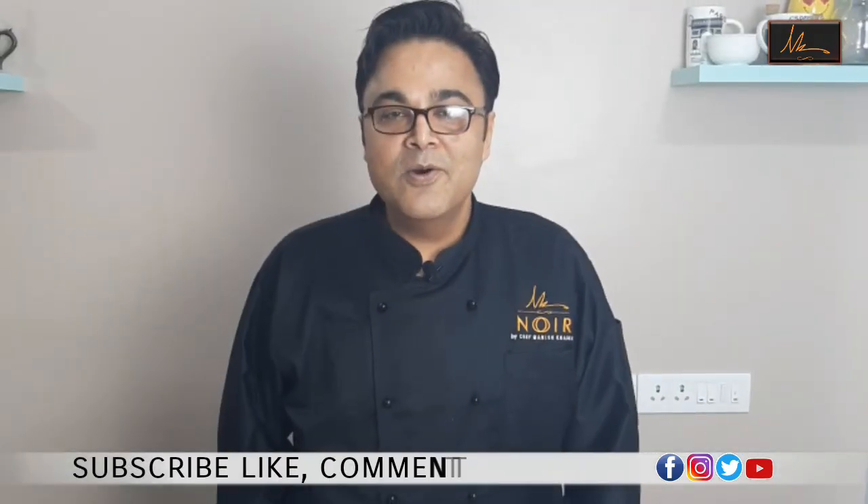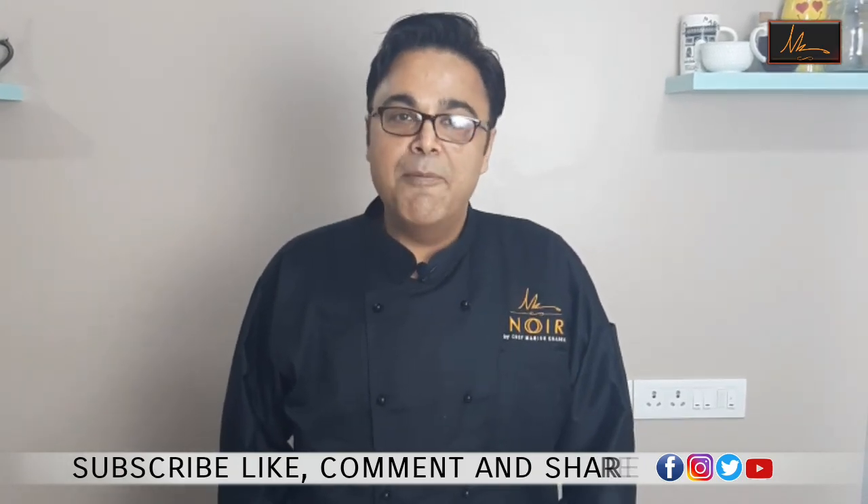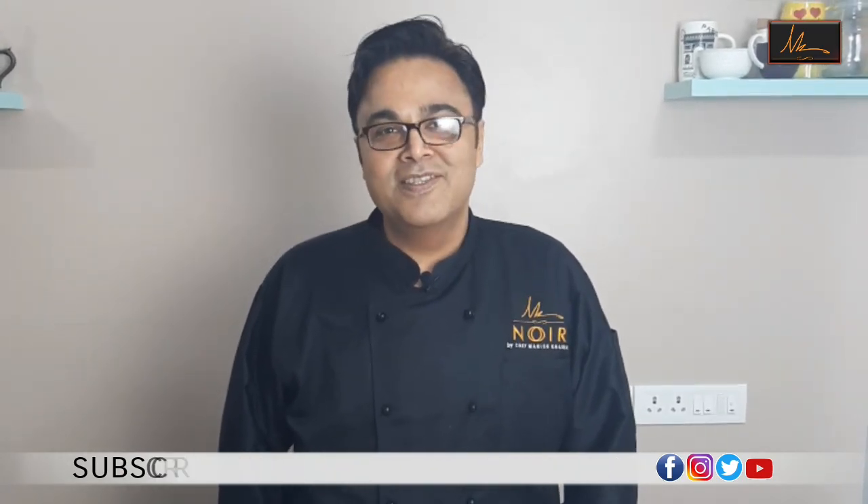Subscribe to our channel and press the bell icon so that we will make simple baking recipes for you.